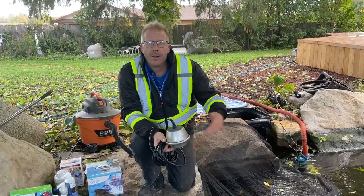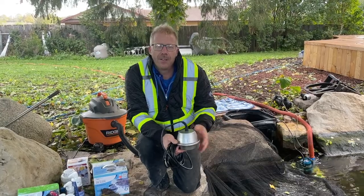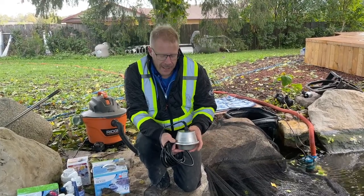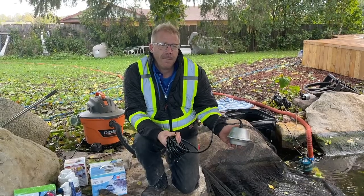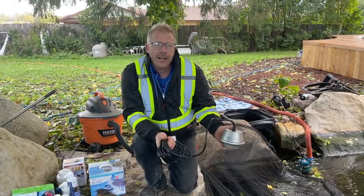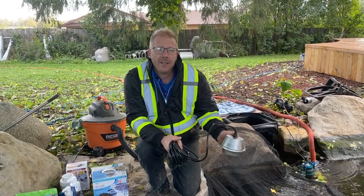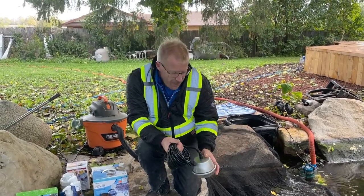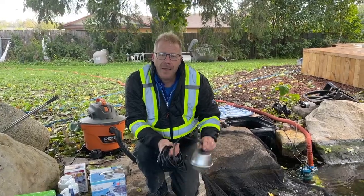The pump itself will keep the water circulating and will keep a certain amount of the surface from freezing over completely. But even if the pond heater is just floating in there before your pump fails, you can always turn it on after you notice the pump stopped working. This will melt a hole back in the ice wherever it's floating. But you don't want to take a hammer and break a hole in the ice and then put this in.